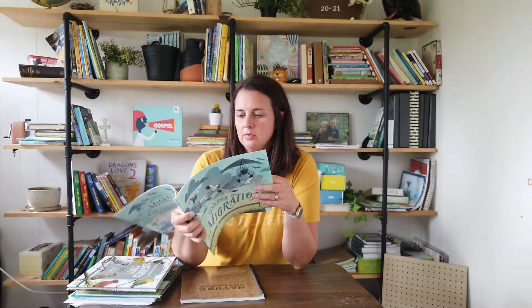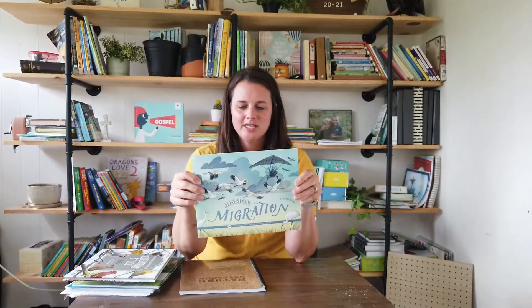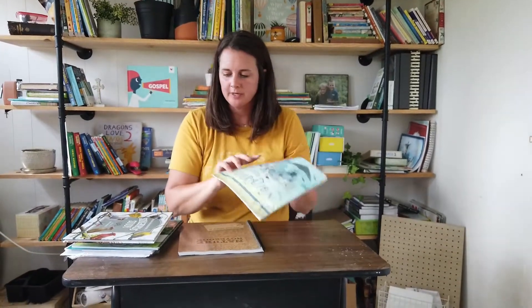We're also going to be using the Mission Migration storybook, which is a really sweet story that brings you along for bird migration. It's about the whooping crane — such a cool story.